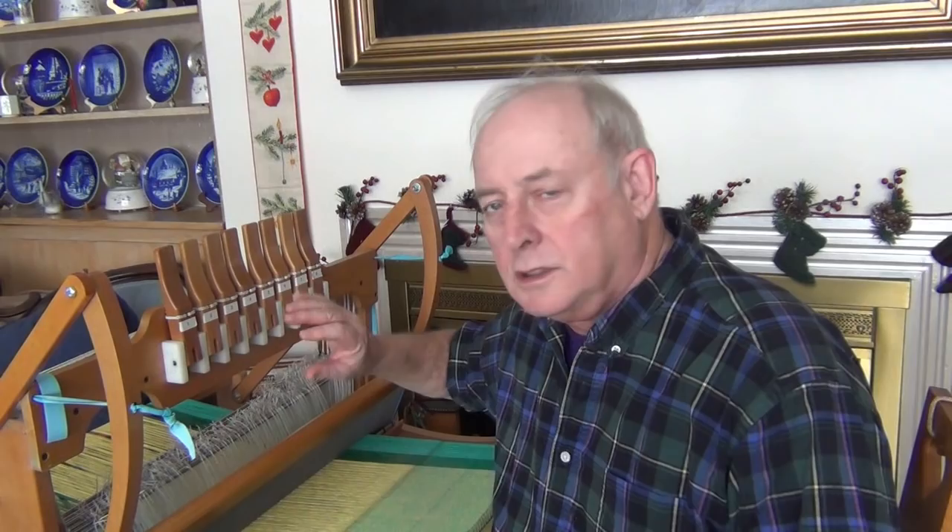What I'm going to do is show you just a little bit of weaving, how I'm flipping the levers, and then I'm going to come in closer and show you how these levers up here are connected to the shafts, which are back here, which are used to actually open the shed.